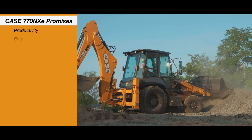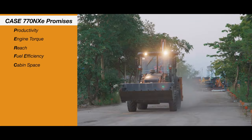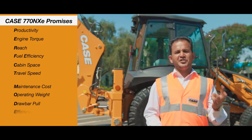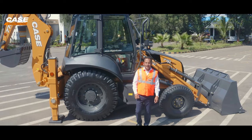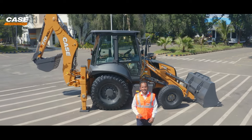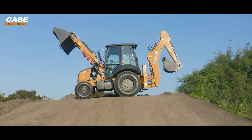The 770NXE promises to deliver class-leading productivity, engine torque, reach, fuel efficiency, cabin space, travel speed, maintenance cost, operating weight, draw bar pull, efficiency work modes, and lifting capacity — making it truly a perfect model. I invite you to visit your nearest Case dealer and experience the next generation of efficiency with our all-new Case backhoe loader, the 770NXE — the perfect model.